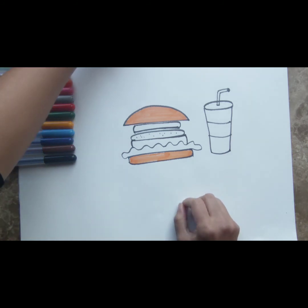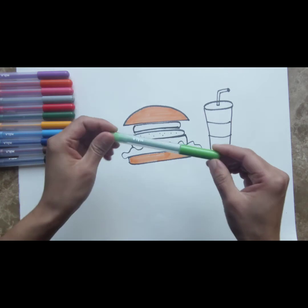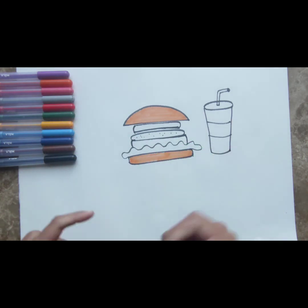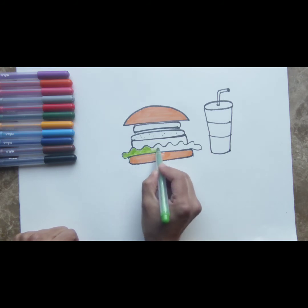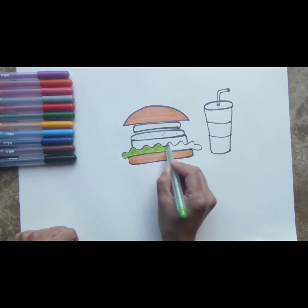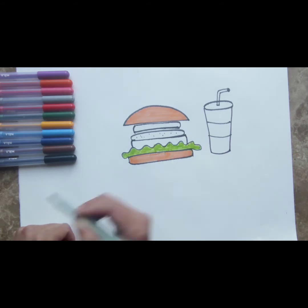The next thing you want to do is color the lettuce. Lettuce is green in color. There are different varieties of lettuce, and almost all of them are always green. So we're going to color our lettuce green. This is what gives your burger that crunch — that yummy crunch that you like with the patty and the cheese and the sauce. And we color this green.